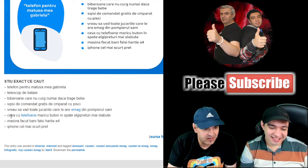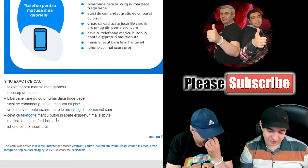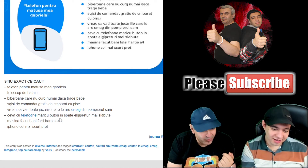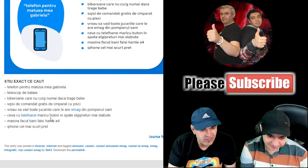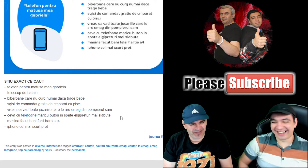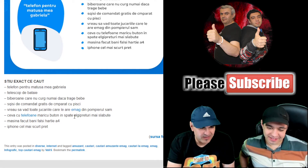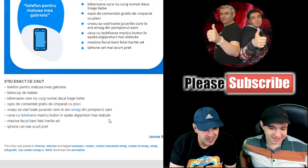'Ceva cu telefoane' — something with phones — 'Maricu, buton în spate, LG, prețuri mai slăbuțe' — something with large phones, with a button on the back, LG, at lower prices. We had to focus a bit — they wrote LG with the L in front and the G — they could have just written LG directly.